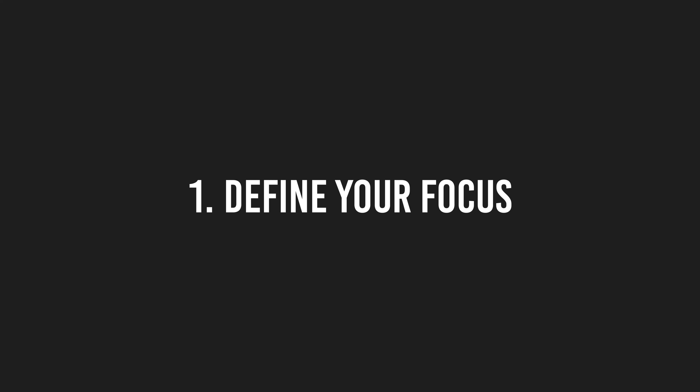This video is split into two parts. Part one is about defining your focus, and part two is the practice routine itself. Keep in mind that there is not only one correct practice routine in this entire universe, but I will give you a practice routine that I know is going to work, and I'm also going to explain why it works.